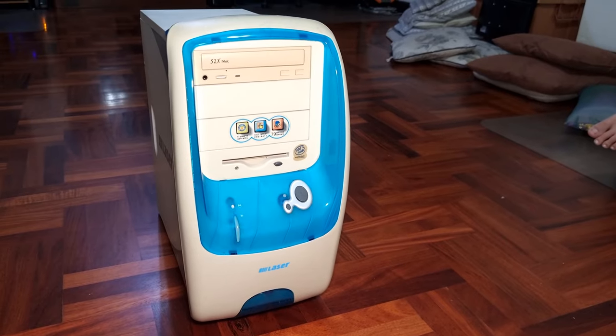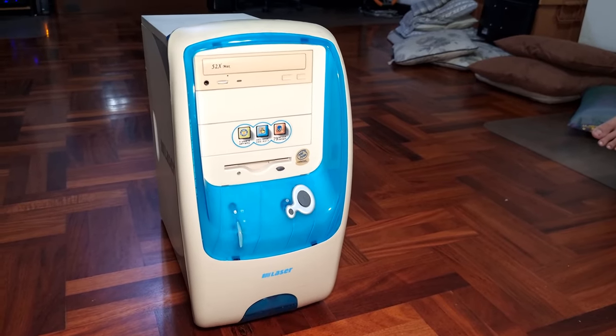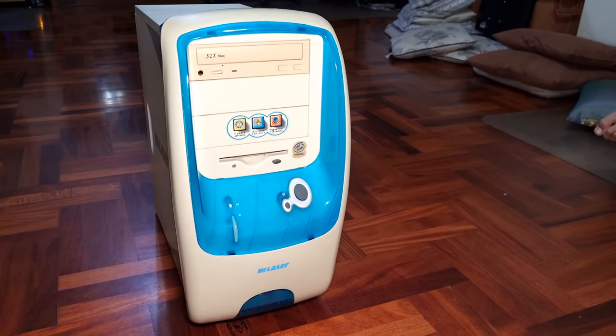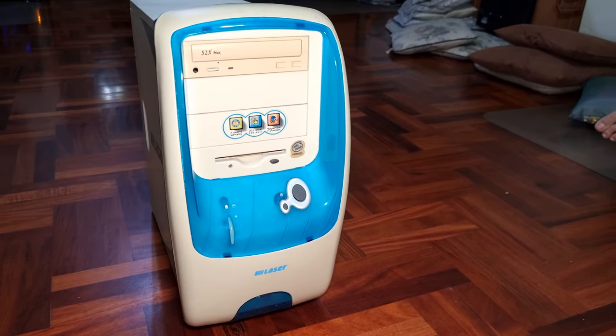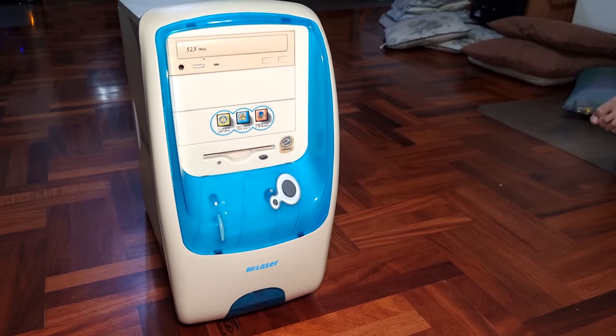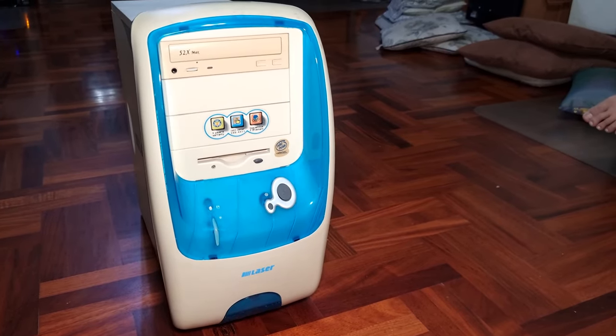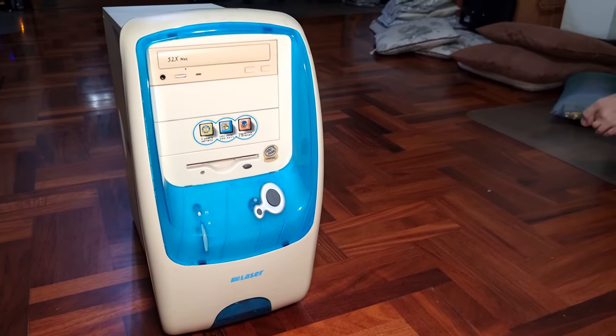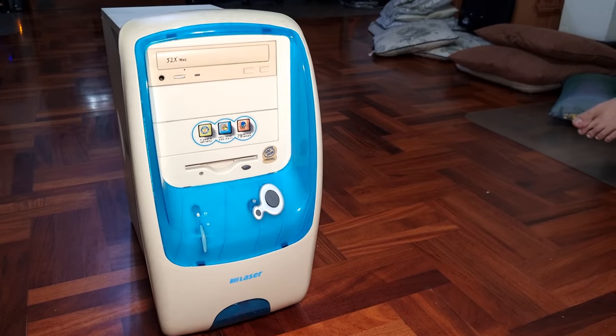I was out dumpster diving, or curb pirating, which always is no end of embarrassment to my wife, who's a teacher. But sometimes you find good stuff and you fix them up and give them to people who need it. I found this computer, and it's really an antique from the stickers on it. It's about 20 years old.